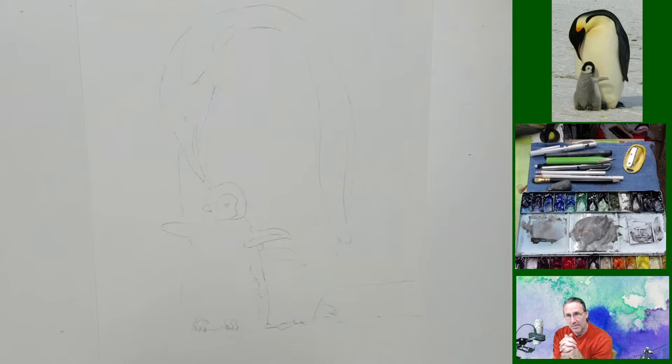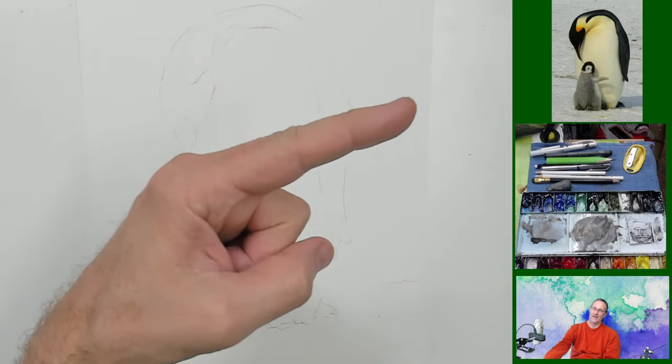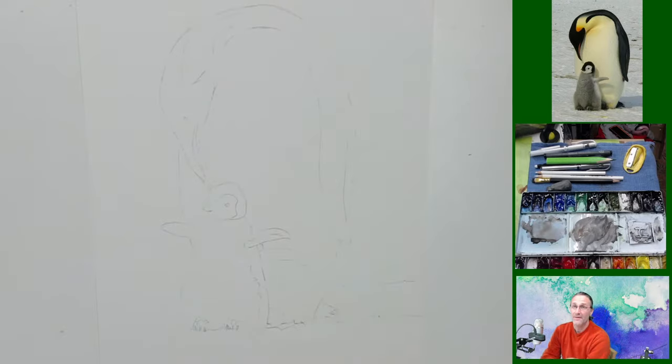Good evening, ladies and gentlemen, welcome to the studio tonight where I'm hoping to paint this guy, or these two guys up here — these beautiful emperor penguins.